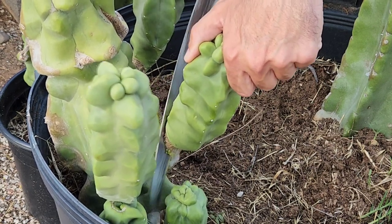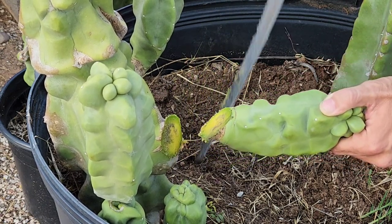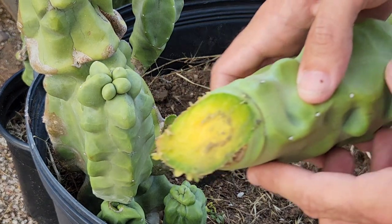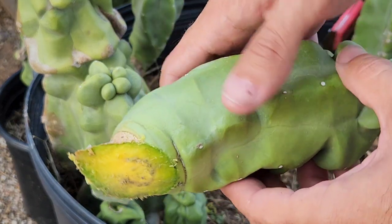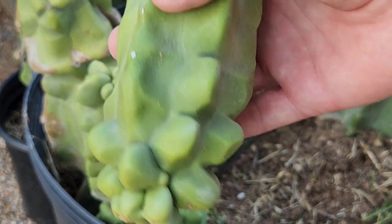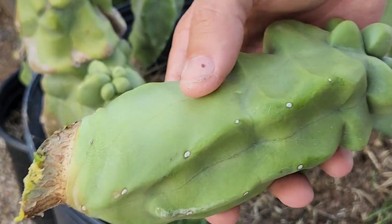You want to use a nice sharp tree saw or limb saw and get as clean a cut as you can — smooth, no jagged edges. Don't just snap them off; I've seen people do that and it's never great.